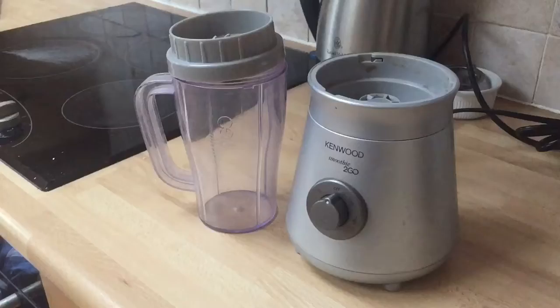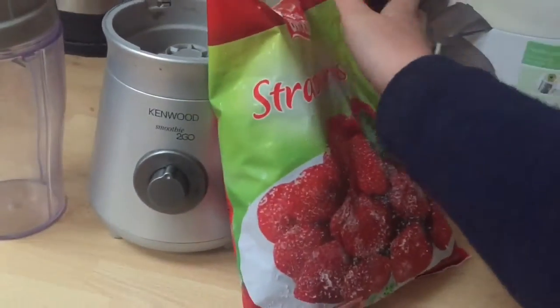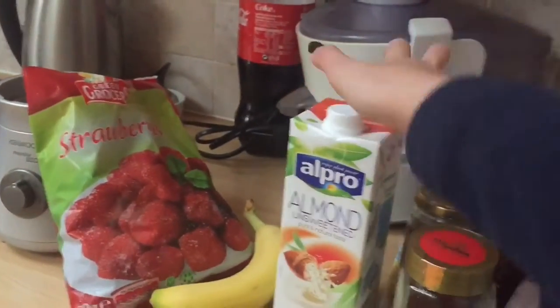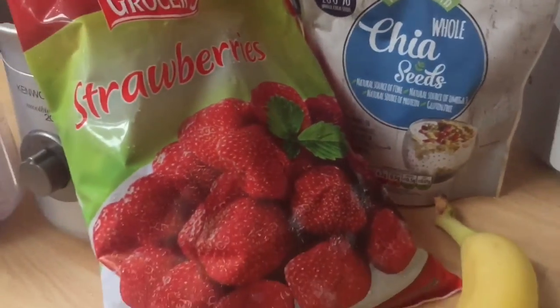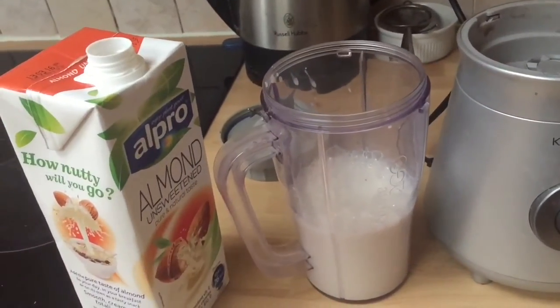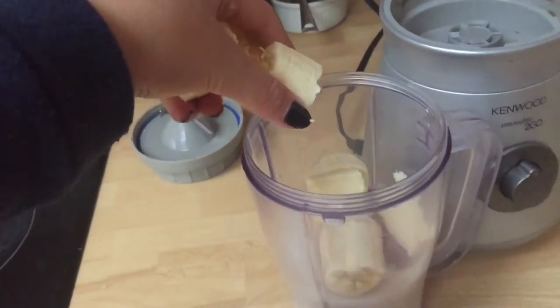So first we have a smoothie and you're going to need a blender, frozen strawberries, a banana, and almond milk. And if you want your smoothie to be healthier, get some chia seeds as well. First you're going to pour about 250 milliliters of almond milk into your smoothie cup, about five to six frozen strawberries, and a whole banana.